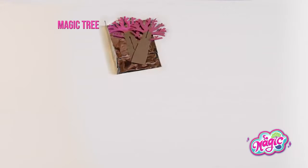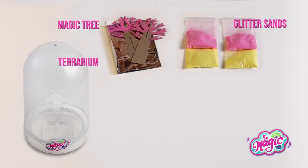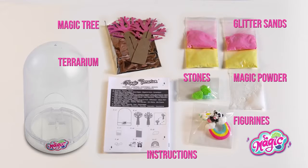Here's the kit: magic tree, glitter stands, terrarium, instructions, stones, magic powder, and figurines.